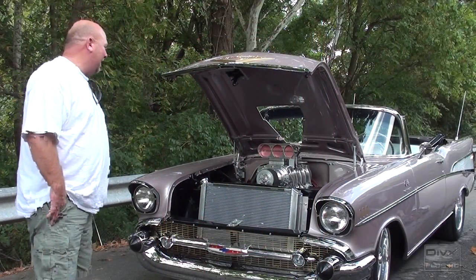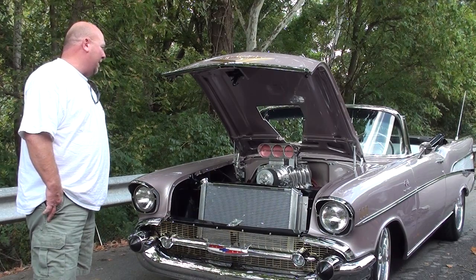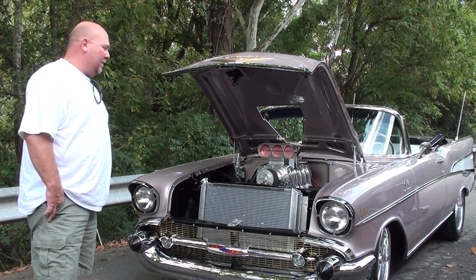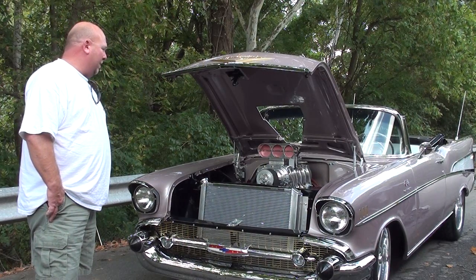Well, as you can see, it's a '57 Chevy convertible. I bought the car probably about six, seven years ago and it took about five years to get it to the stage where it's at. There's a lot of hard work, a lot of time and money.